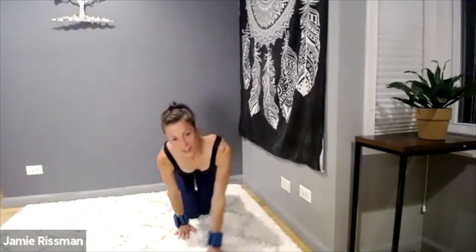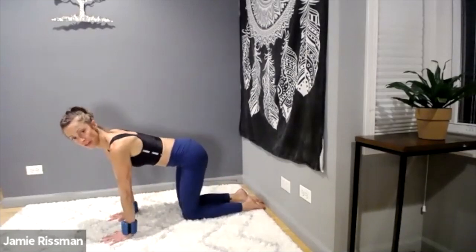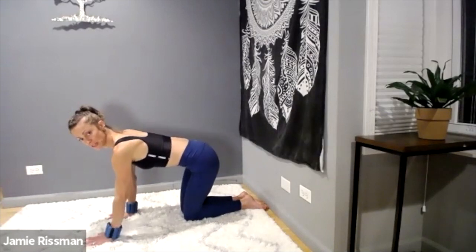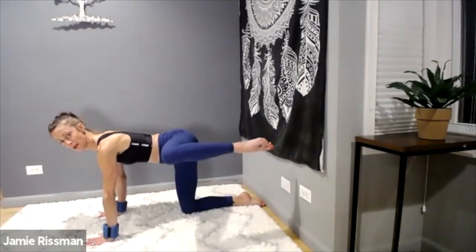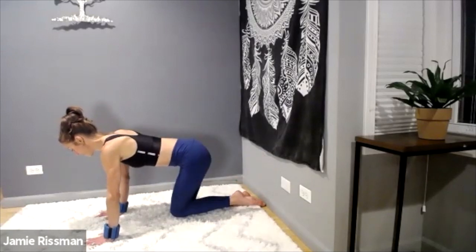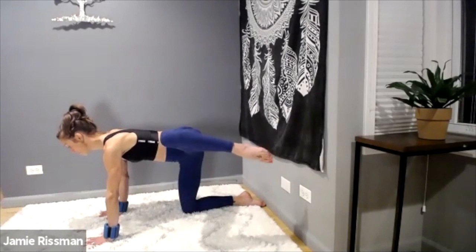Let's do it again — this time other side. Stack your shoulders directly above your hands, stack your knees directly underneath your hips. Left leg fire hydrant — long spine, gazing forward, belly pulled in, spread your ten fingers and lift. Exhale, slowly lower — inhale — without tapping the knees. Exhale, lift. Pull the belly in.